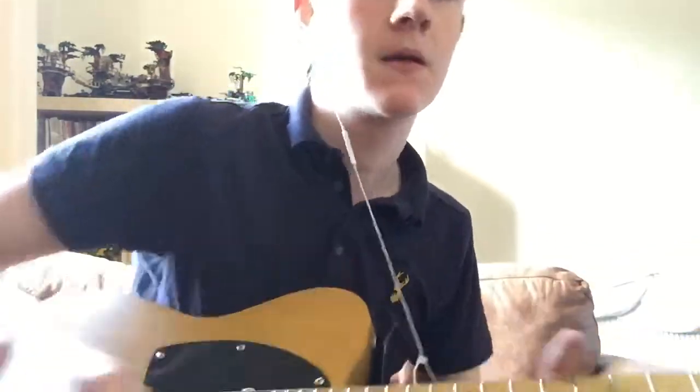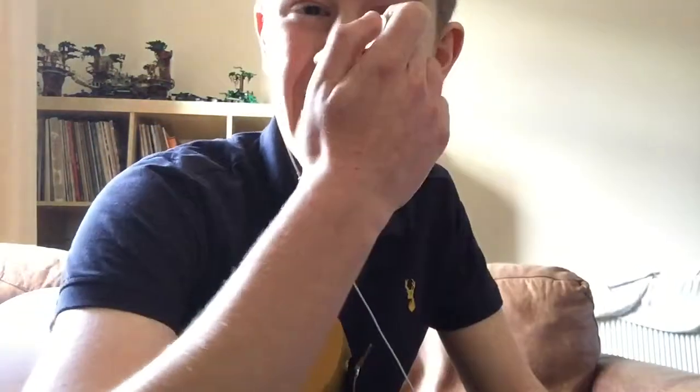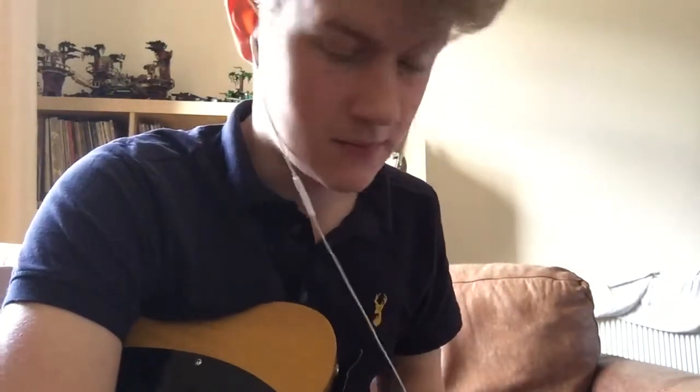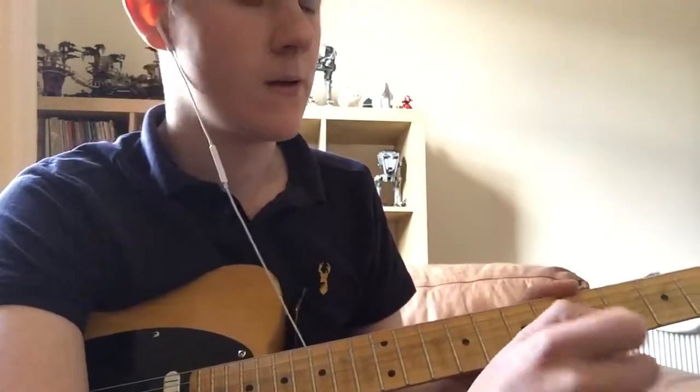Finishing on the F sharp. I know that wasn't very high quality, but I think I went through it slowly enough for you to have a look and get a gist of what's going on.